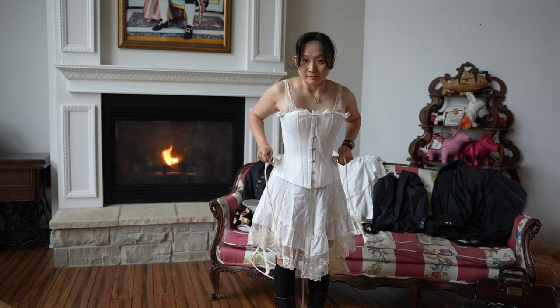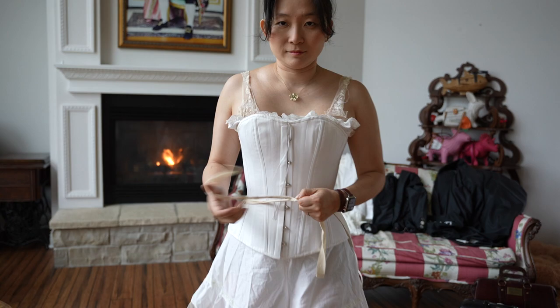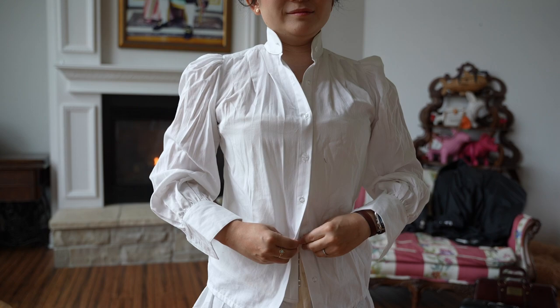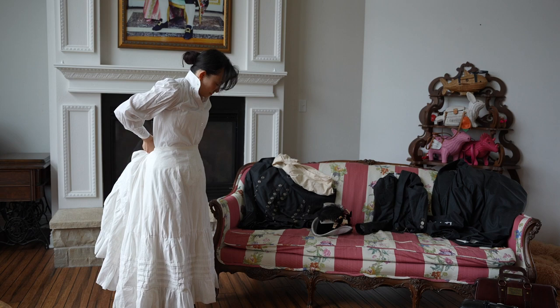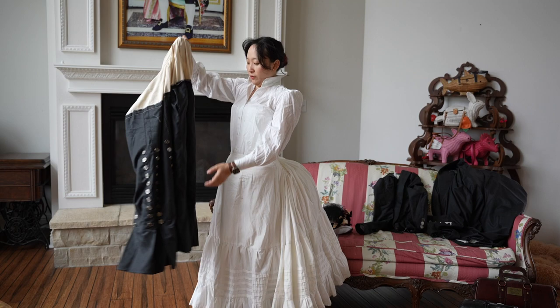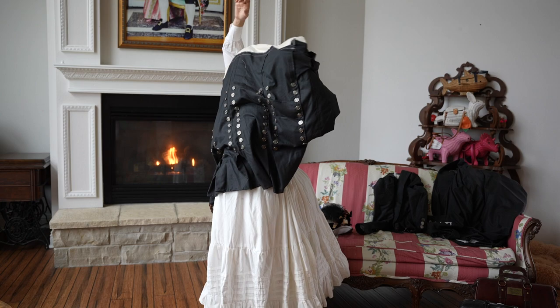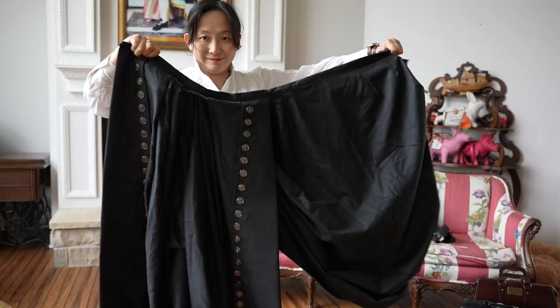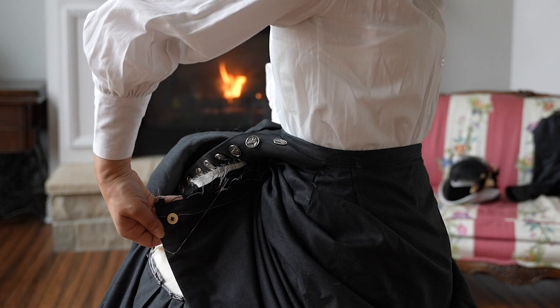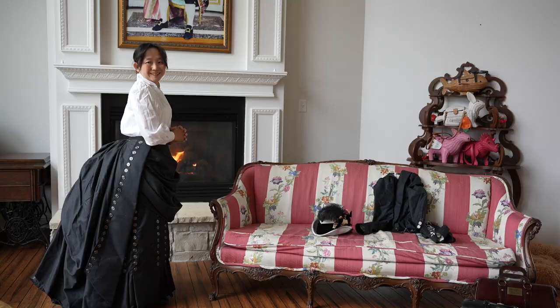This bustle cage ties in the front and can be purchased off Etsy — I've linked it below. Next I put on my blouse, in this case one from Historical Emporium, linked below as well. On top of this, I'm wearing a cotton poplin petticoat to smooth out the lines of the bustle cage. This one I made using a pattern from Truly Victorian. Note that the waistline for this petticoat sits under my natural waist — I did that on purpose to minimize bulk at the waist. On top of this, I'm putting on the underskirt. You'll notice there is a gap in the pleats — I did that on purpose so that the skirt has a little bit of movement. This part will all be covered by the overskirt anyway.